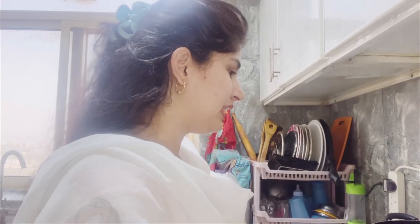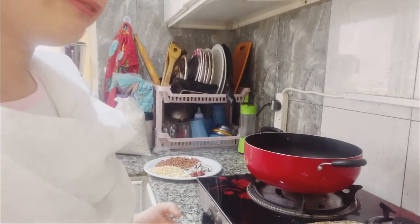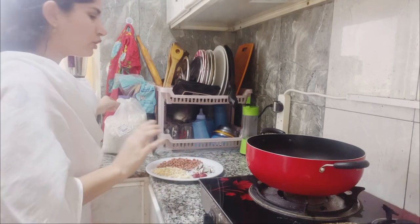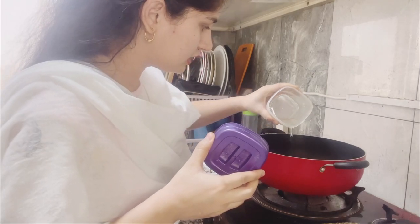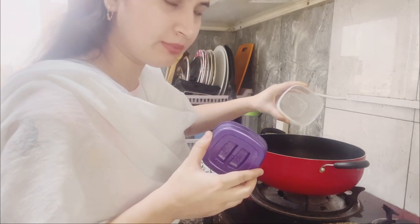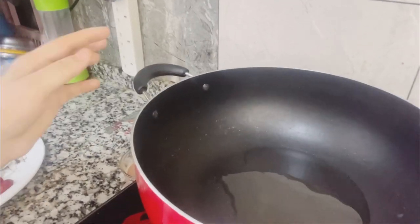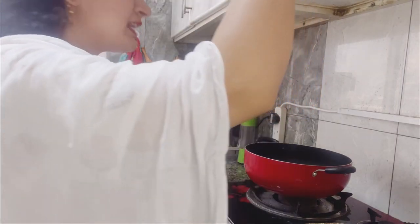The first thing I have taken is a beautiful non-stick pan. We will put the flame on and add a little oil. Now let's add the ingredients — I will show you what goes in.